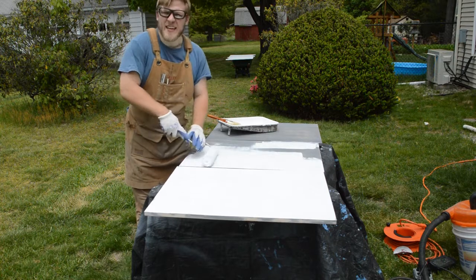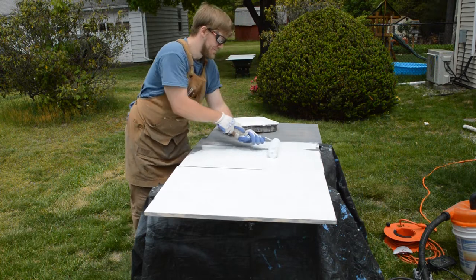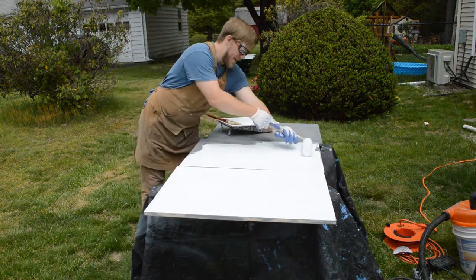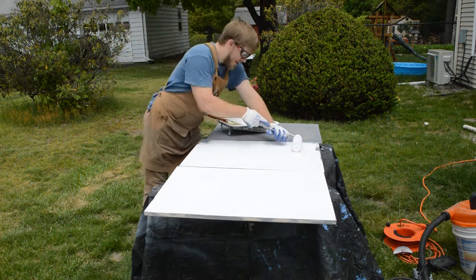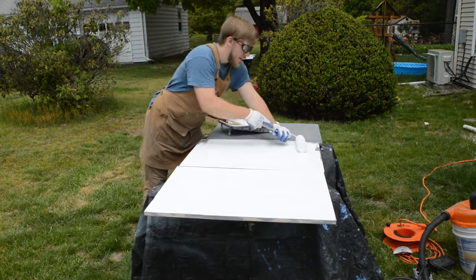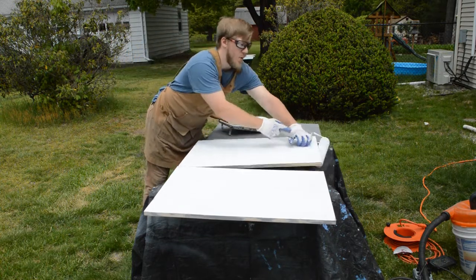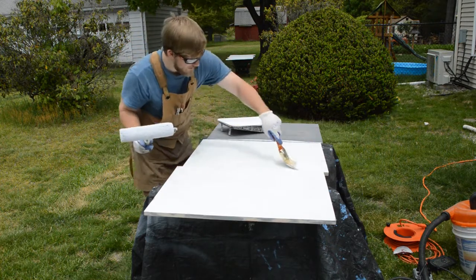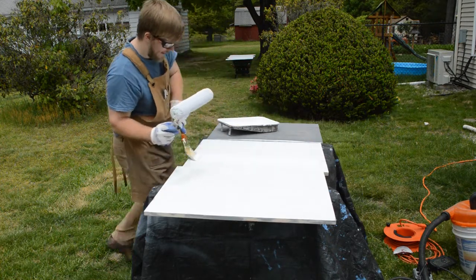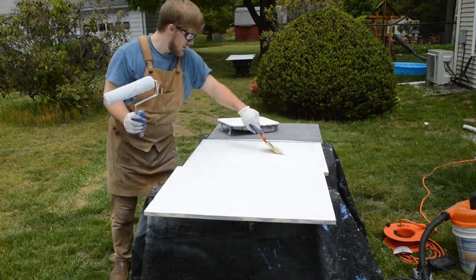My camera overheated so I lost most of this footage. What I've been doing is using the nap roller to just get my coverage on my parts and then going back with that wide brush — I think it's a four inch brush — and I just brushed in some paint brush marks to give it a nice look.